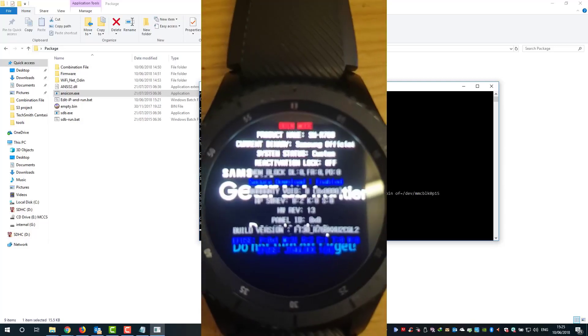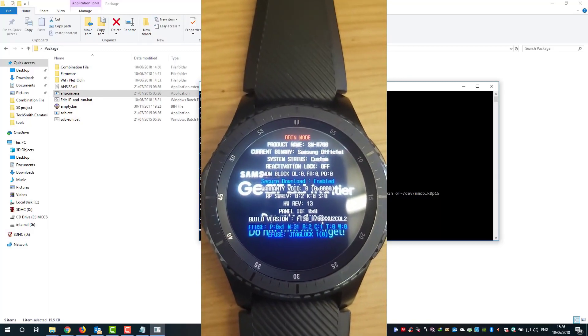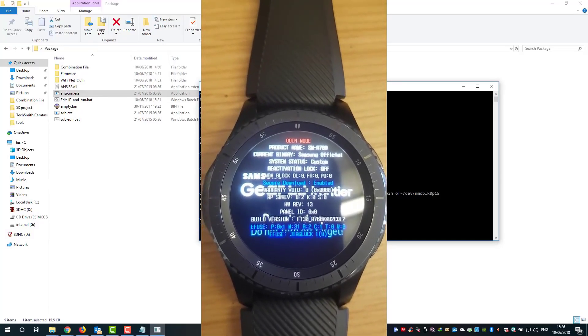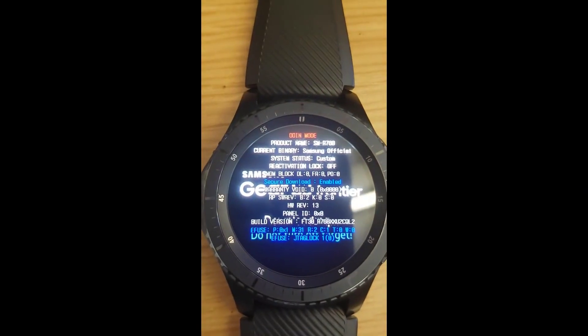After running all the codes, your watch will restart and the reactivation lock will be removed. If it's not removed, review the codes to find what caused the issue. Here you can see the reactivation lock is now off.